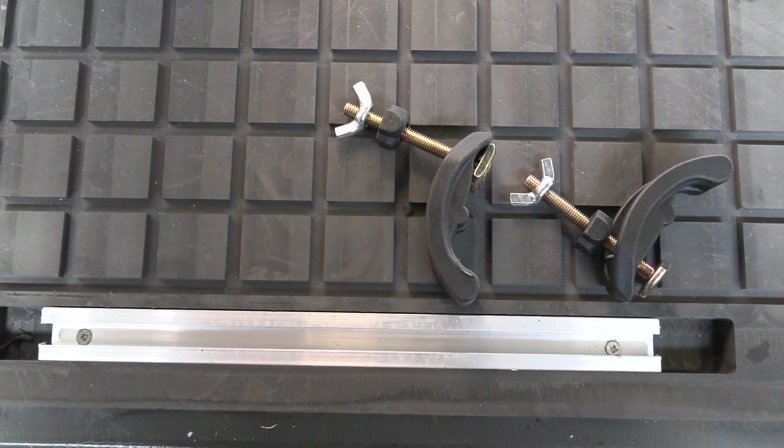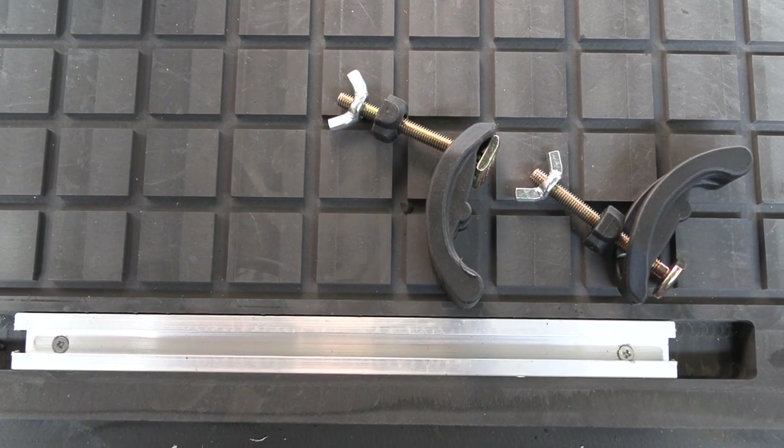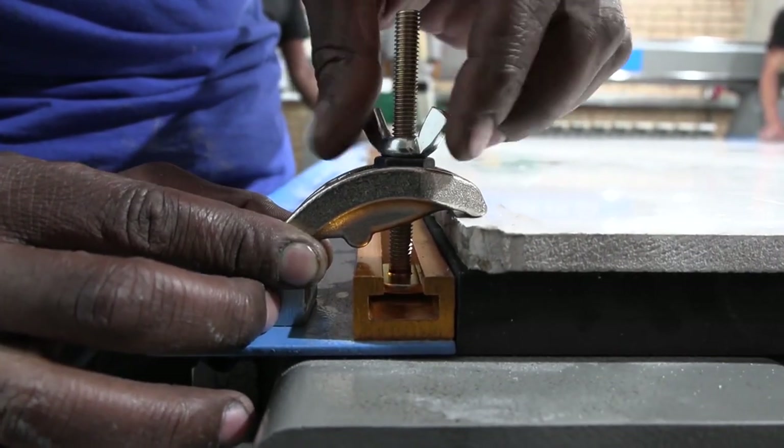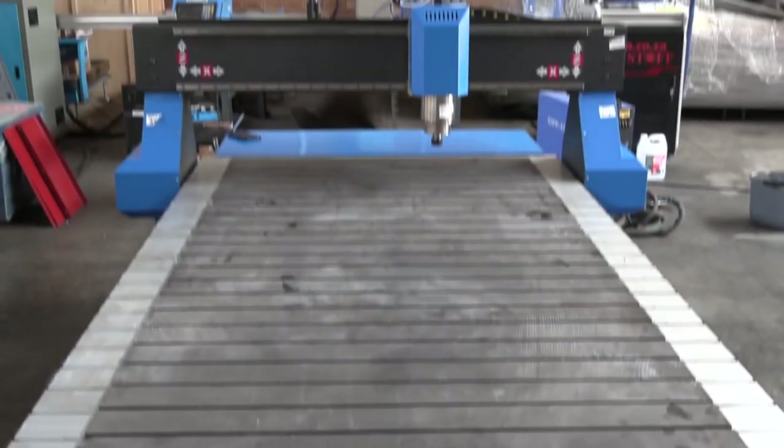The EasyRoute also offers different table options, including a hardened PVC table with a clampable vacuum system and an aluminium T-slot clamping system.